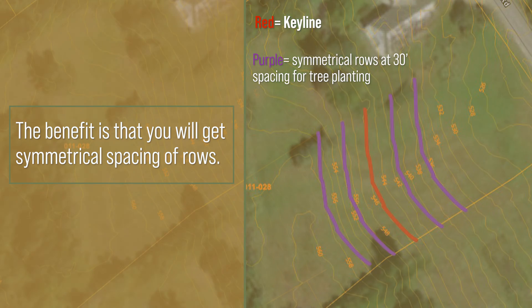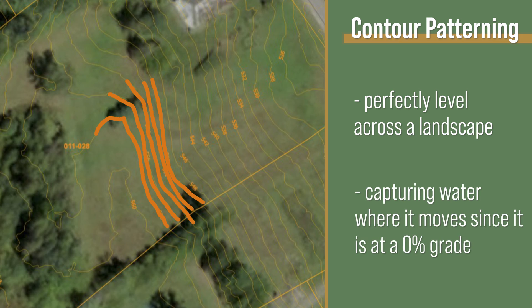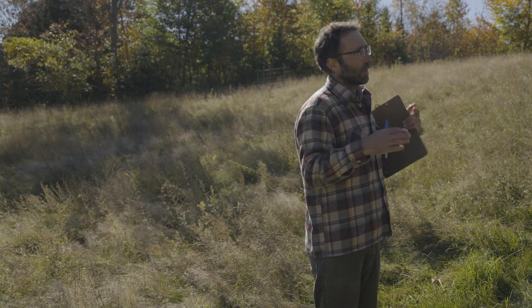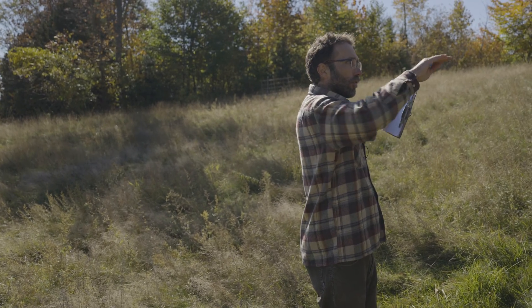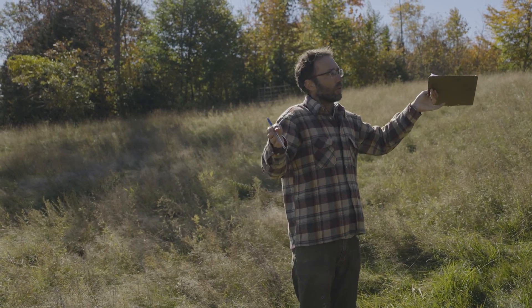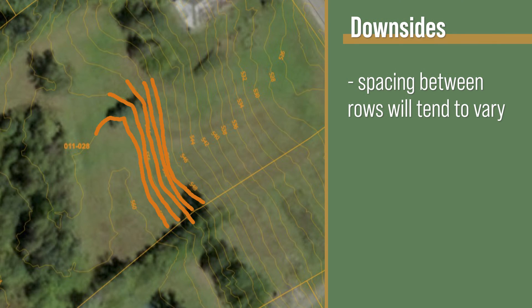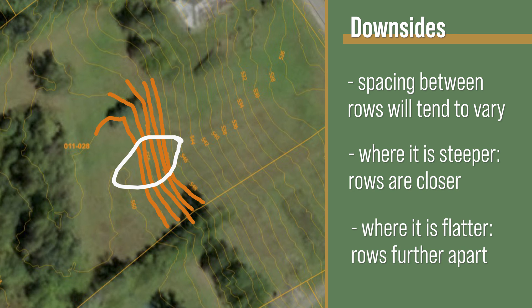We can contrast that with contour patterning, which would be perfectly level across the landscape — just capturing water where it moves. One of the downsides to contour as a pattern compared to Keyline is that with perfectly level row lines, the spacing between the rows is going to tend to vary. Where it's steeper, the lines get closer together, and where things start to flatten, the lines get further apart.